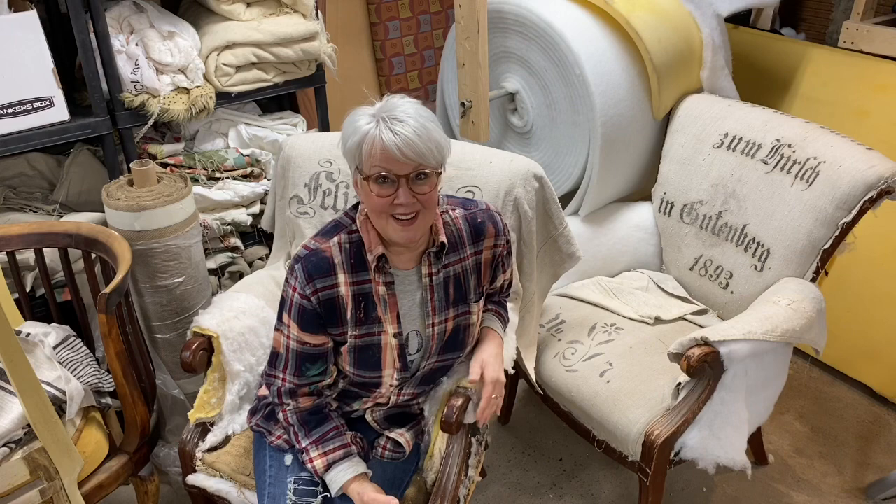This is the kind of upholstery that I normally do. It involves antique chair frames and tied springs, wonderful old grain sacks, and antique textiles.